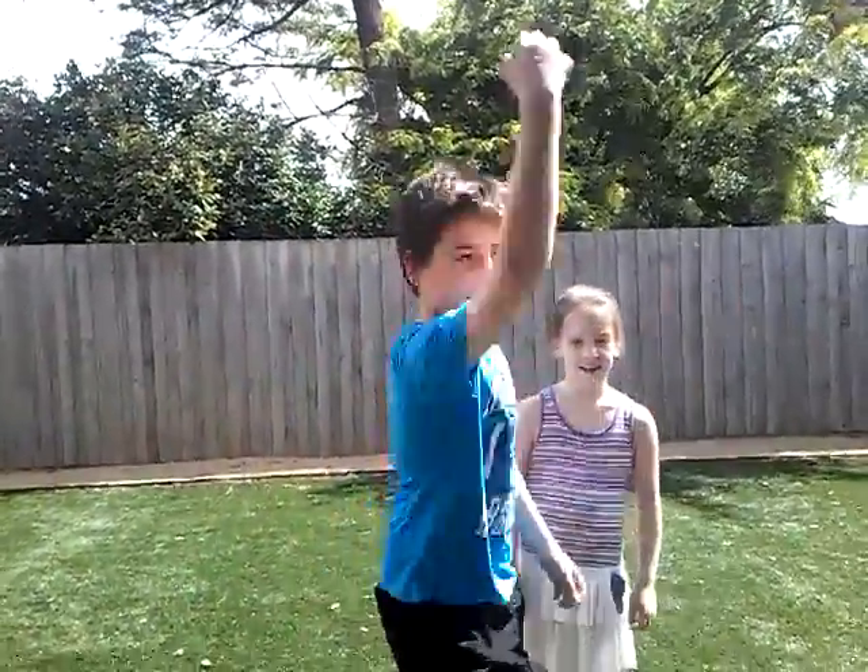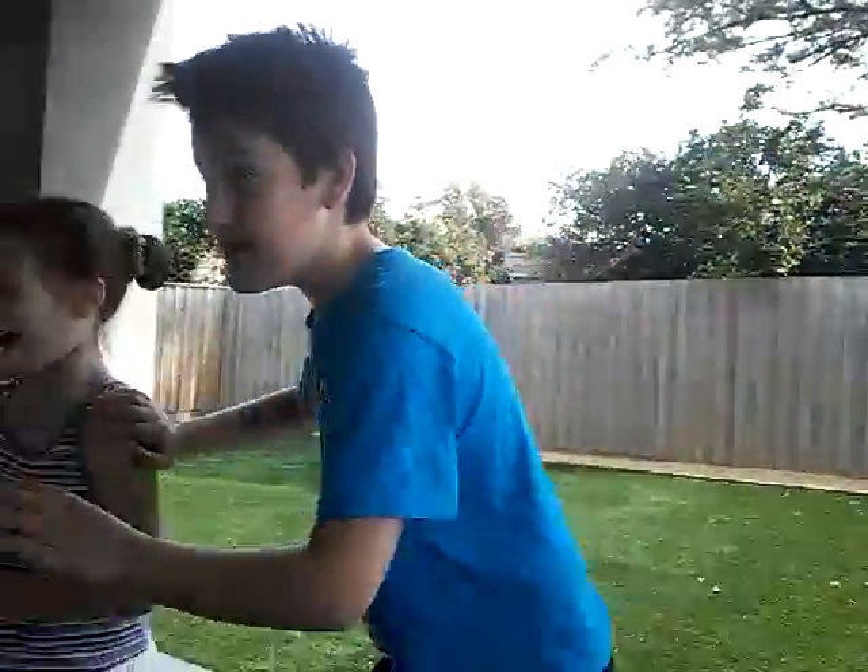Hi guys, welcome to another video. Today's video is going to be a vlog. I'm Gabby, guys, at the long run. This time I'll be doing gymnastics. Some of you don't know what my face looks like — well, now this is the face you've been listening to if you've been watching my YouTube videos. Hello!